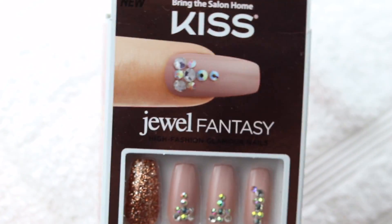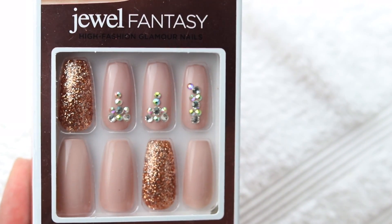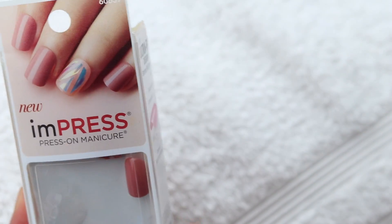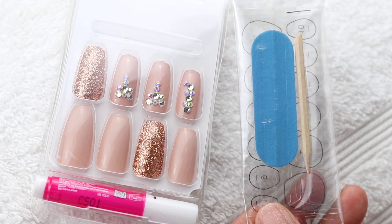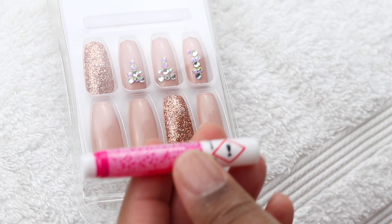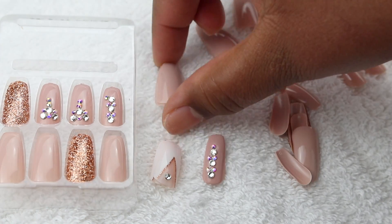On to the fun part — the nails! These are the Kiss Jewel Fantasy press-on nails in the length 'long.' I got these from my local Walmart, they were like seven or eight dollars — pretty inexpensive for how cute they look. I've also got other sets recently for around seven or eight dollars, one on clearance for four dollars, and another set for five dollars. Press-ons are just so much cheaper than going to an actual nail salon. The pack comes with a little file, a cuticle pusher, the nails, and the glue — basically everything you need, for only about seven or eight bucks.